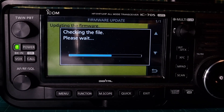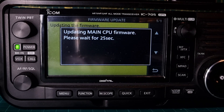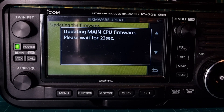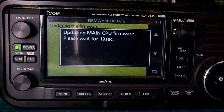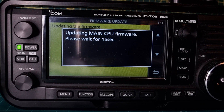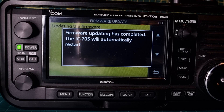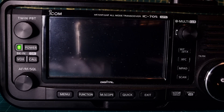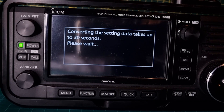It checks the file. Updating main CPU — please wait for 20 seconds. I think that took longer than usual. Converting the setting data takes up to 30 seconds.